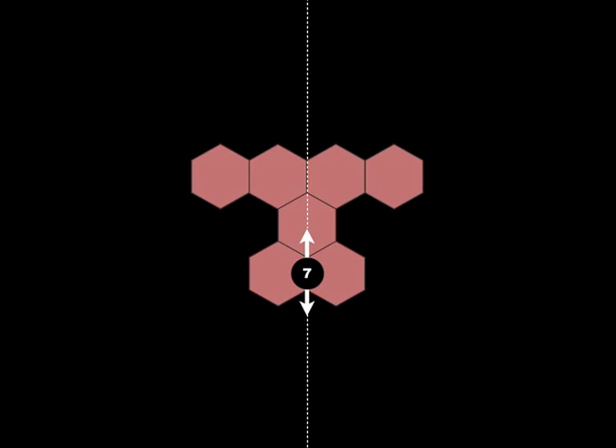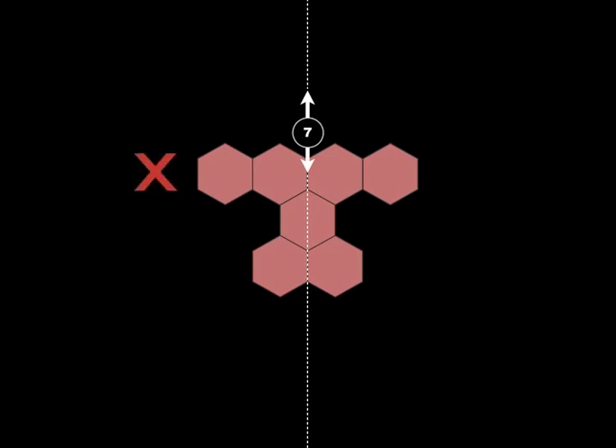That pip must lie within the figure, so it's not acceptable if that pip is on the outside. That's not an acceptable placement of the pip.